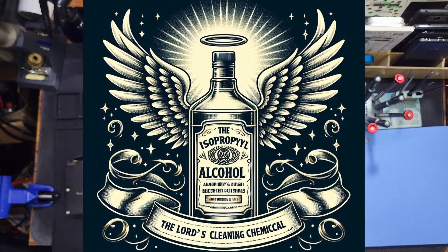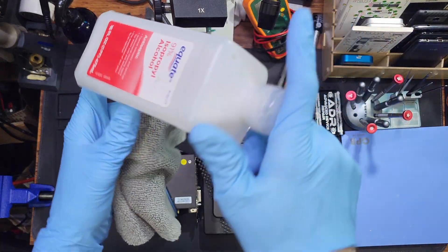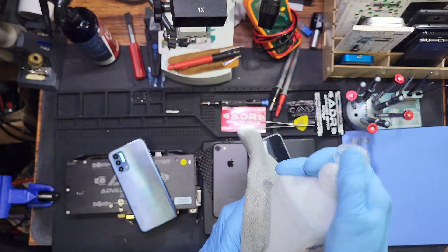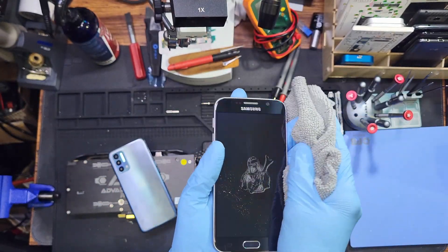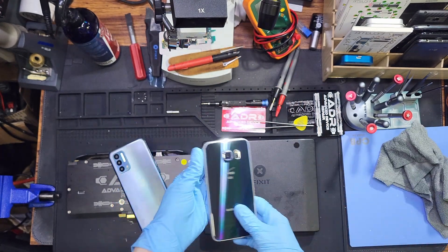You can use some isopropyl alcohol — the lord's cleaning chemical. 70% works, 91% works, 50% is just adding more water. Apply it to your cloth, wipe it down externally, then dry it with the dry part of your cloth. And now what?